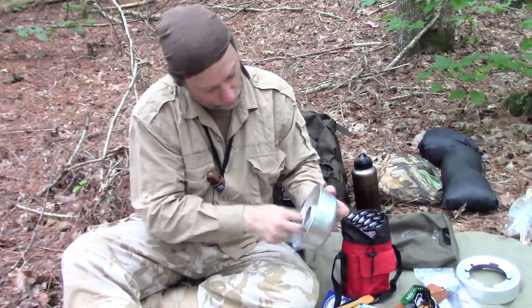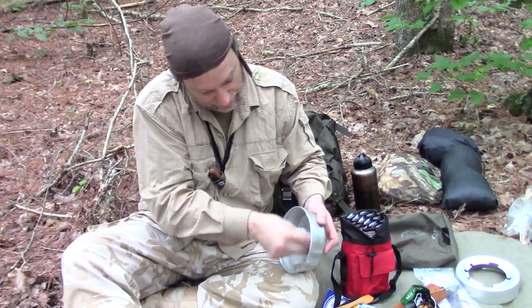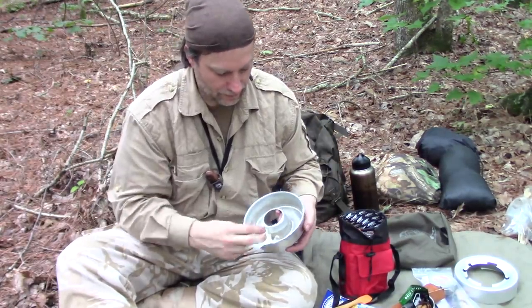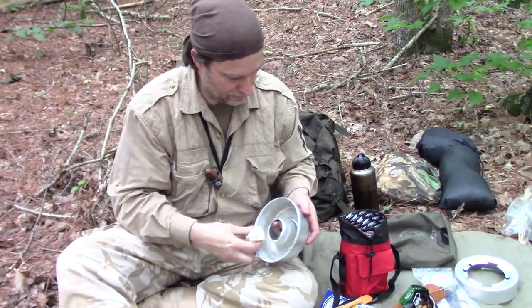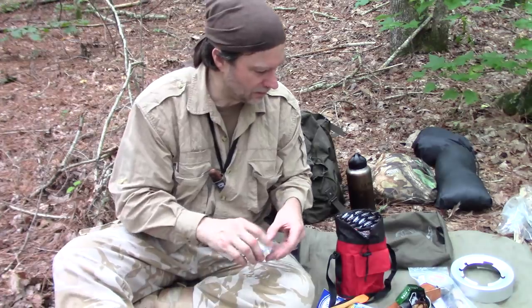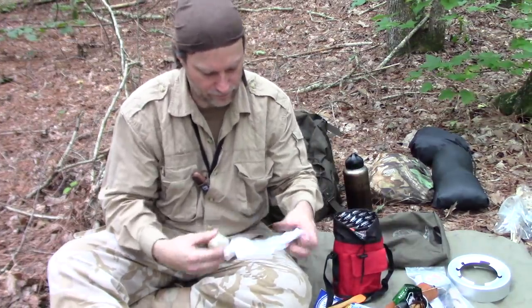Hopefully this will act like a release agent to get our muffin out. Now that I've made a mess out of that, I really need a baggie to put it in — here, I'm going to wrap it up in that paper towel right there.